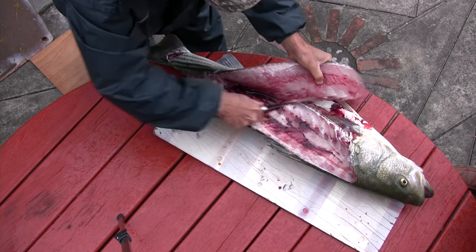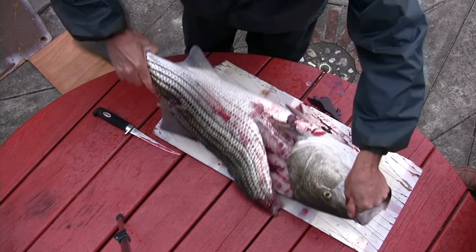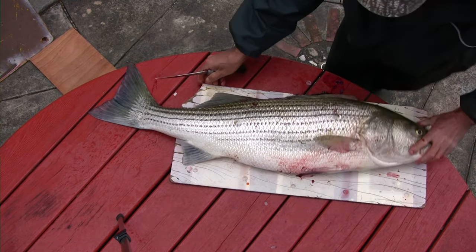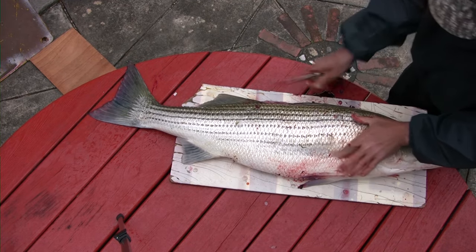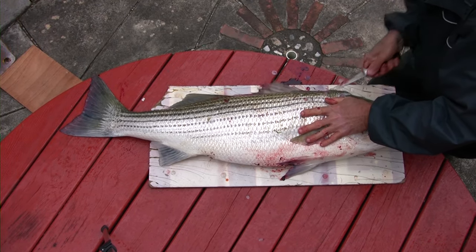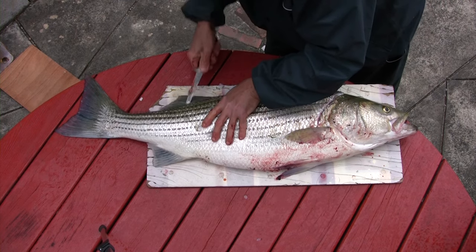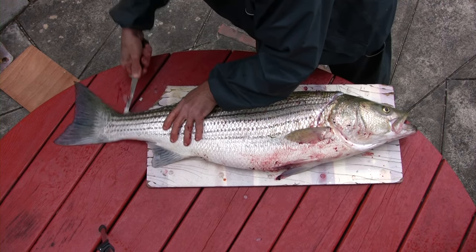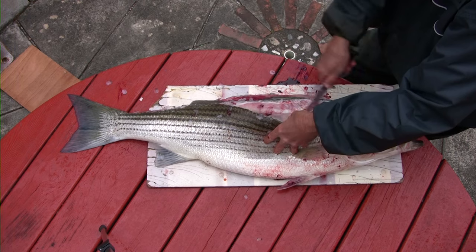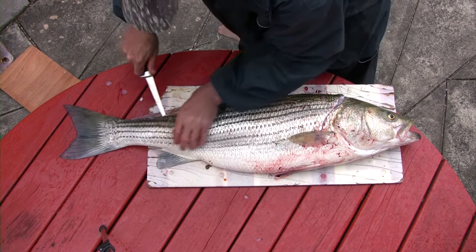He leaves that fillet on for a little bit of balance, then turns this large fish to the other side. The reason he left that fillet on is because it helps balance the fish and makes it easier to fillet — otherwise you run the risk of cutting through that backbone. You end up with a much nicer, cleaner fillet by doing it this way. Again, just run along the other side of the backbone, stay right up against the bone so you're getting all the fillet, until you hit the rib cage.